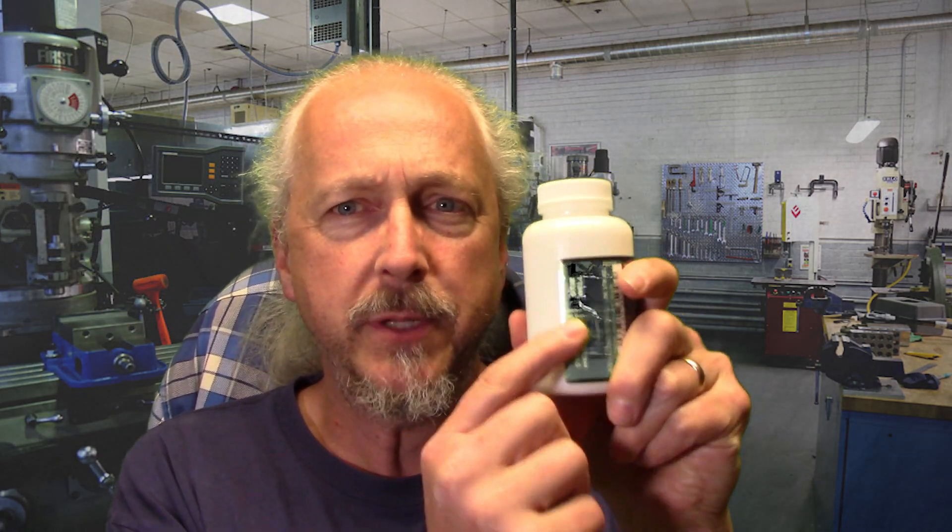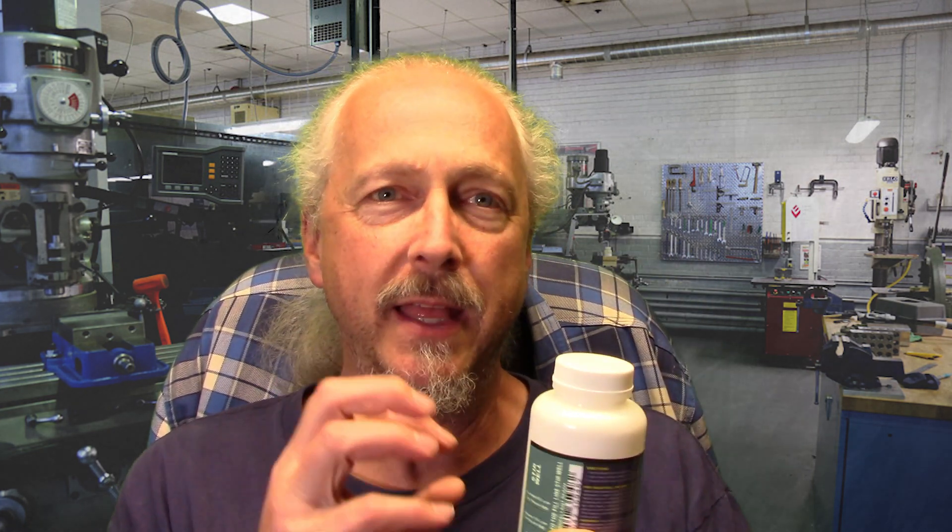I didn't film putting the denatured alcohol into the bottle — it's just pouring it in, kind of boring. I did fill it up to the bottom line, and this is for brushing it on. It very specifically says stir well. I'm going to make a big assumption that this is actually called a suspension, where the denatured alcohol acts as something just to hold the particles so we can paint it on.